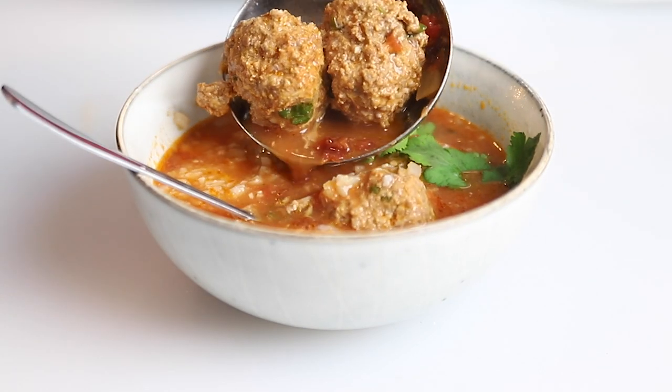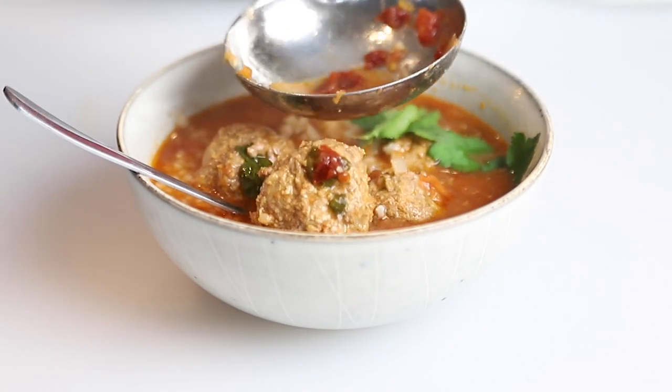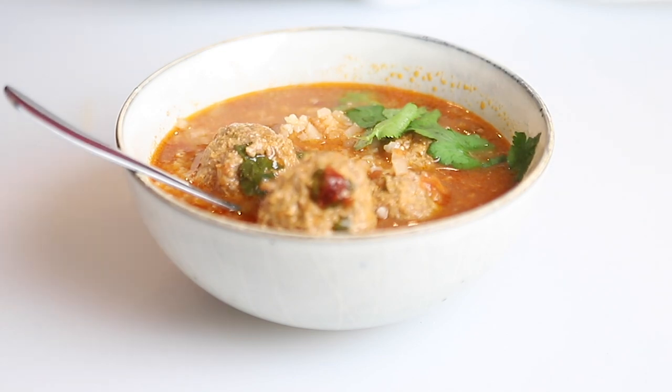Today on Low Carb with Jennifer, I'm going to show you how to make this keto Mexican-inspired meatball soup. Hey guys, welcome back to Low Carb with Jennifer. This soup is so delicious, so much flavor. Let's get started.